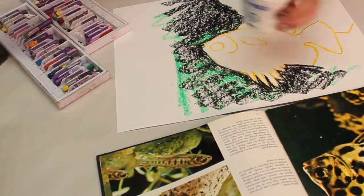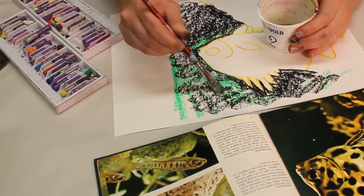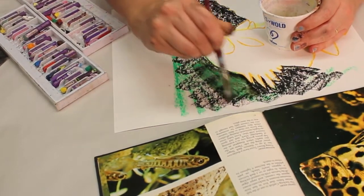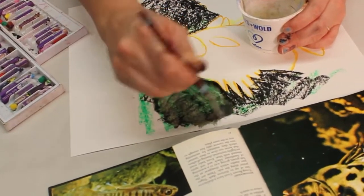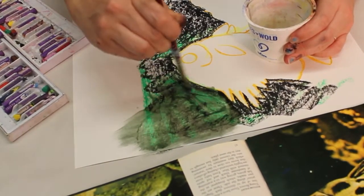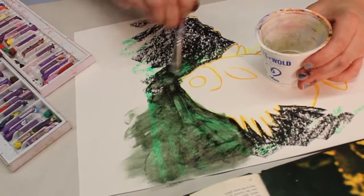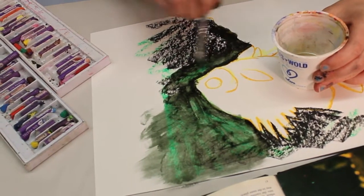Now that I've got that on there, I poured a little bit of walnut oil into my cup, and I'm going to use it kind of like you would use water with watercolor. I'm putting it on and you can kind of see how I'm able to blend the colors together and sort of spread them around. That green one's a bit waxy but it's still working — it looks kind of cool. I'm going to go over all this with the black and then I'll show you some other stuff.